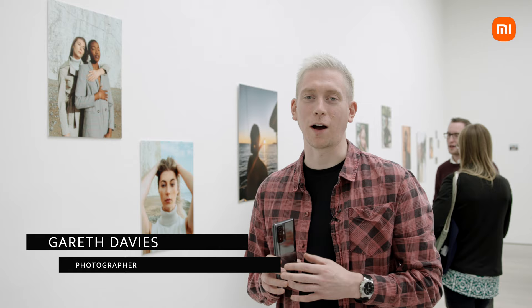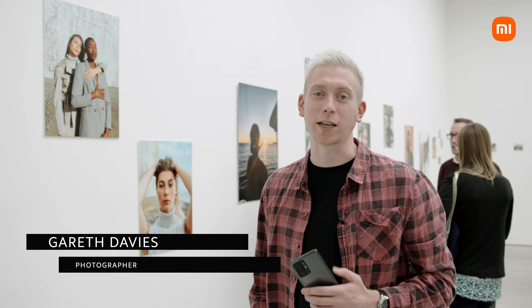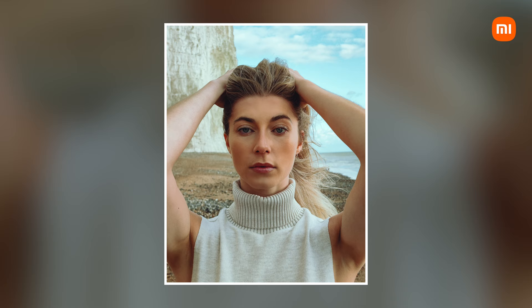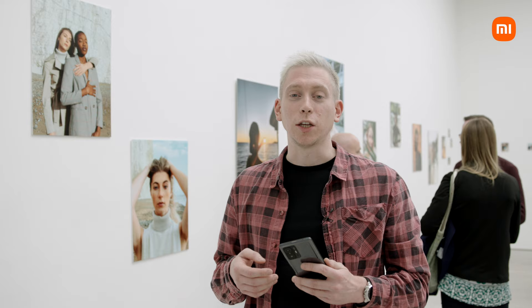I'm Gareth, part of the UK Shooters Portraits team, and we're here at the Saatchi Gallery where some of the images we took recently on our campaign with the 11T Pro, showcasing how to take portraits using the amazing camera and its amazing features. We went down to Dorset to Seven Sisters Cliff to use the 108 megapixel feature on the camera. What this allowed us to do was to capture a lot of detail while still in JPEG format, and when it came to editing, we were able to enhance the details without losing image quality.